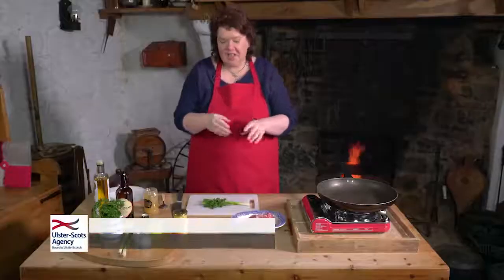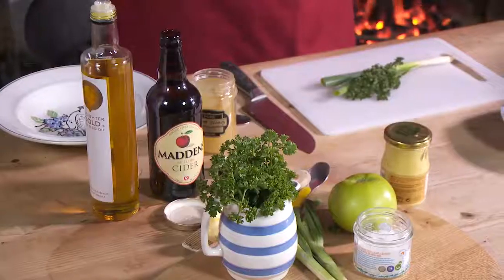This dish is pork griskins with some apple, some cider, some mustard and a wee bit of honey to bring it all together.